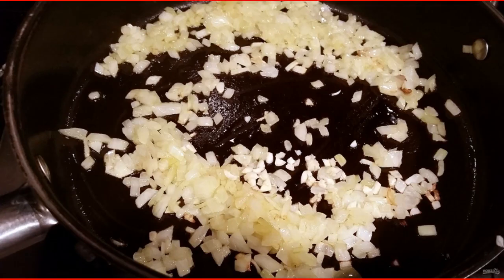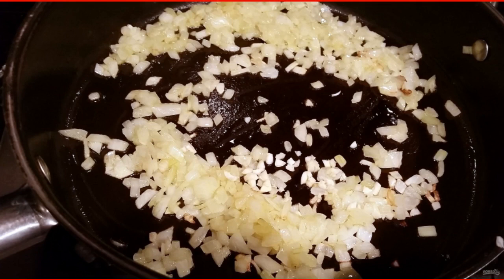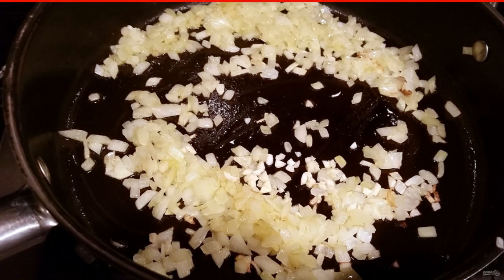Chop the onion, press the garlic through a press, and sauté them in vegetable oil until transparent.